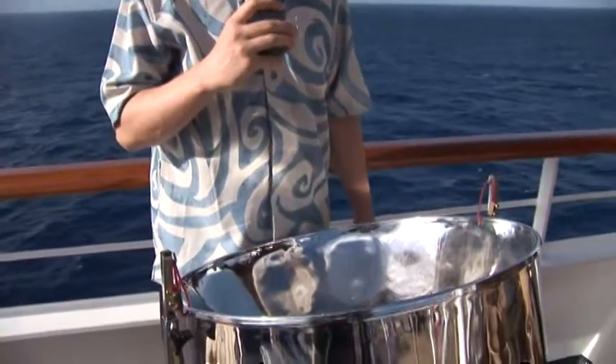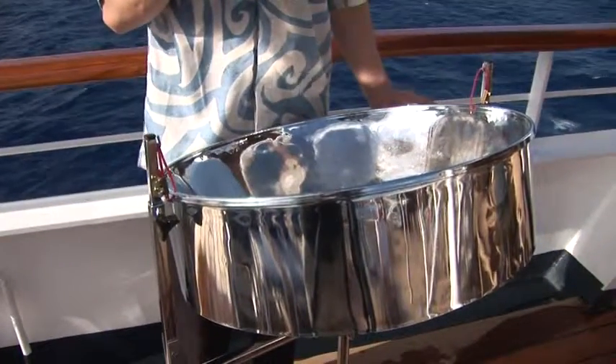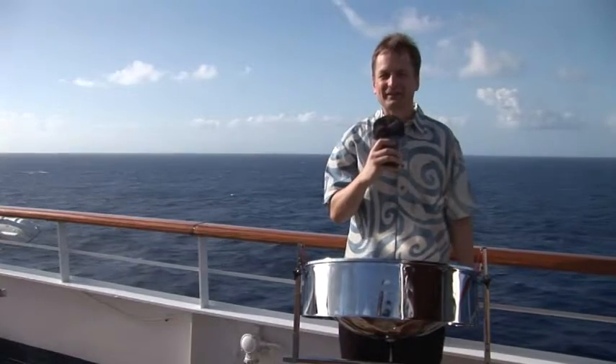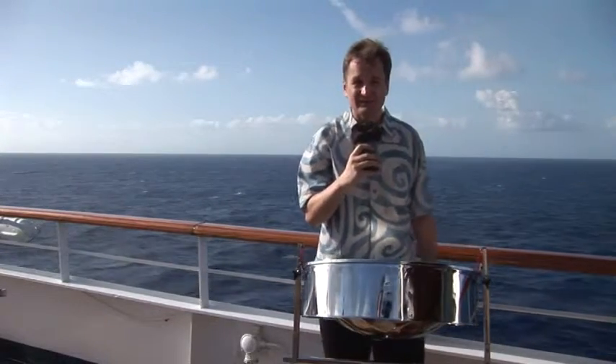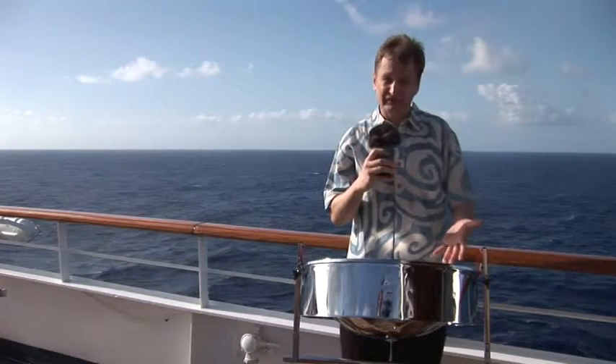I'm here performing and teaching on board a cruise ship in the Caribbean. Right now we're just passing Cuba, which you can barely see in the mist behind us. This amazing instrument that I'm playing is called the steel drum or the steel pan. It's made from a recycled 55-gallon oil drum — just think of an oil barrel. People in the Caribbean who didn't have access to musical instruments used their creativity to turn metal junk into beautiful music.